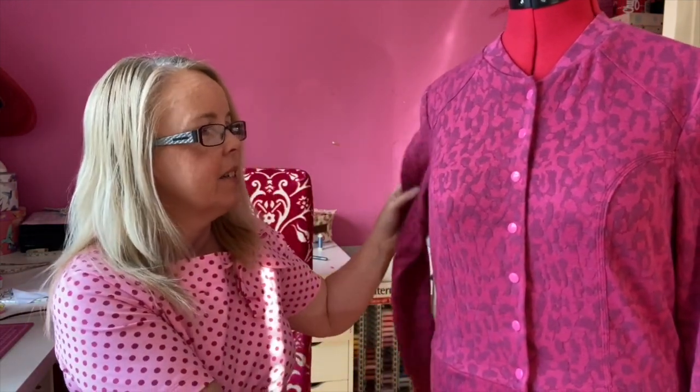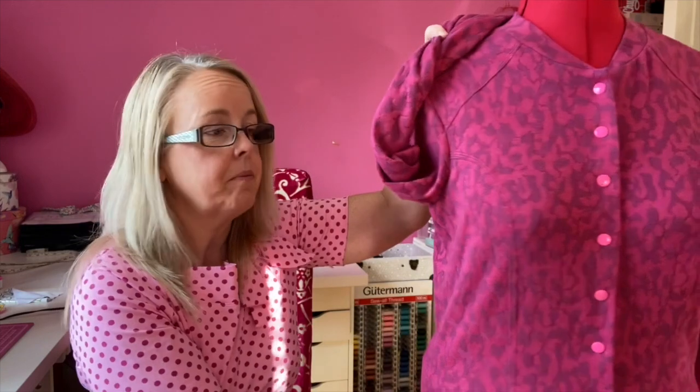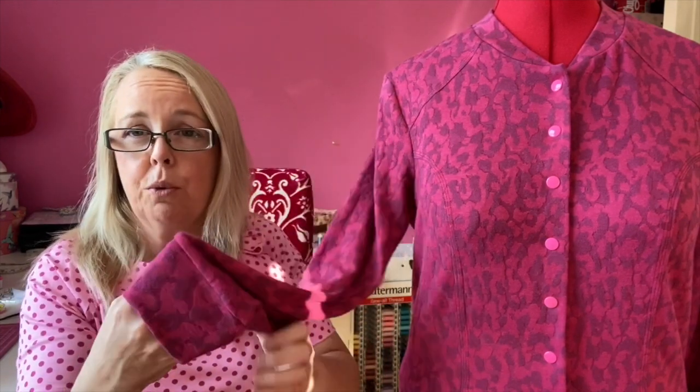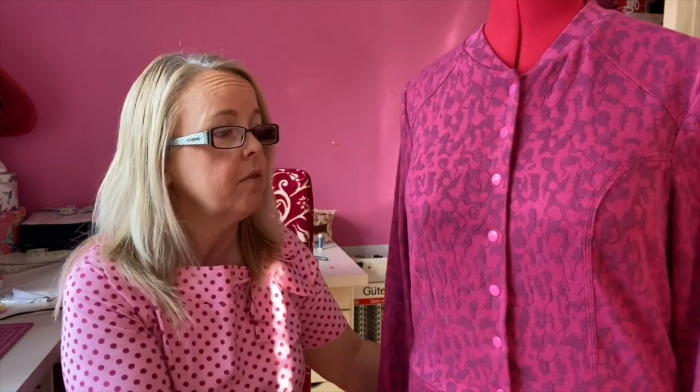It has a front centre panel and a back centre panel, and very cleverly the side panels are joined. This is all one piece of fabric, and it's got shoulder patches — you can just see my stitching there, and it's the same at the back. The sleeve has a cuff version and version B has a hem version. I've top stitched the other two versions and used my cover stitch on this one.